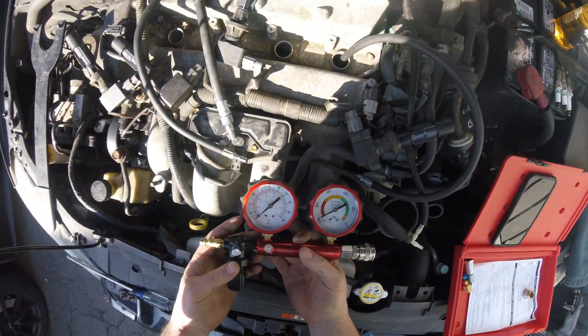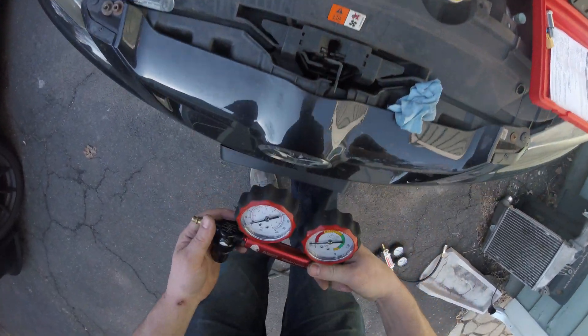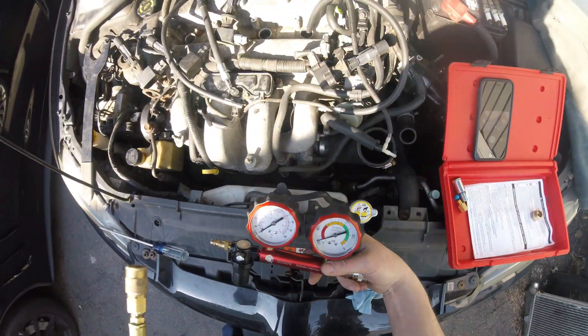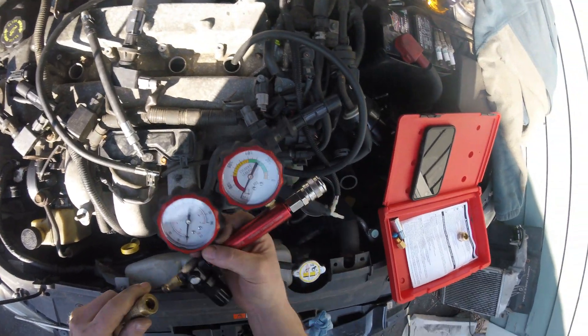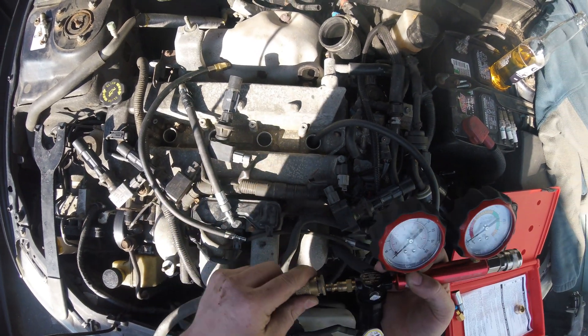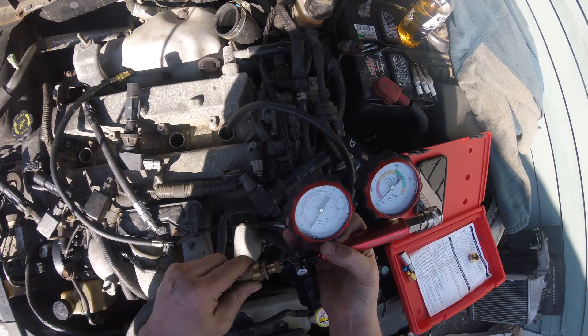I bought this guy used for a hundred bucks. It's a Matco leak down tester. The Harbor Freight one goes about 15 pounds inlet, which is not enough. And with the Harbor Freight we had about 40-50 percent leak down, almost 60 on some cylinders.